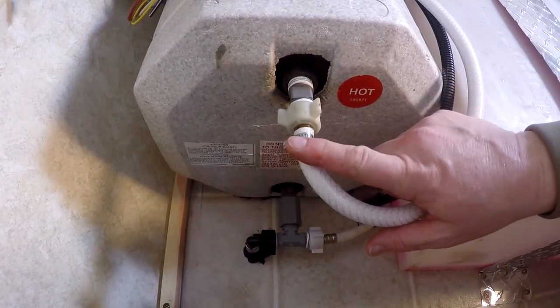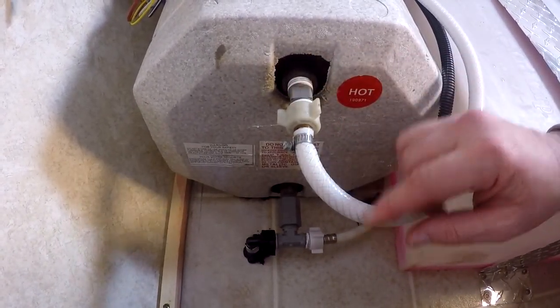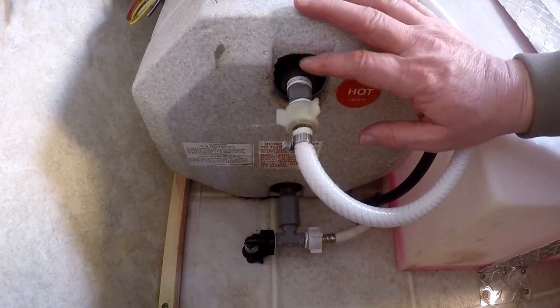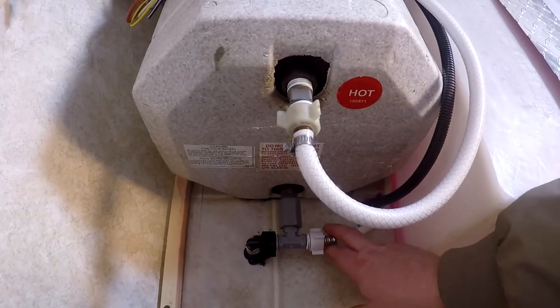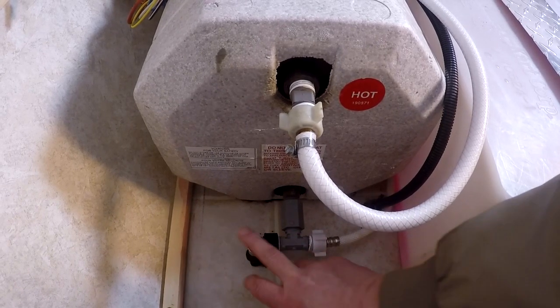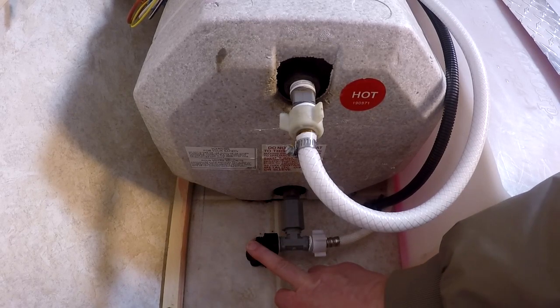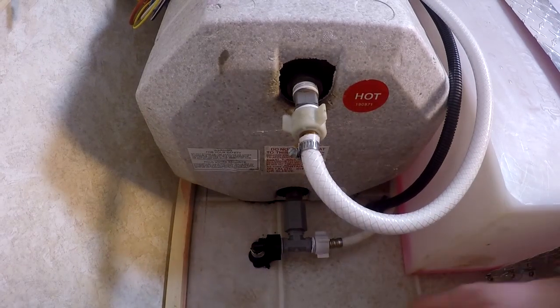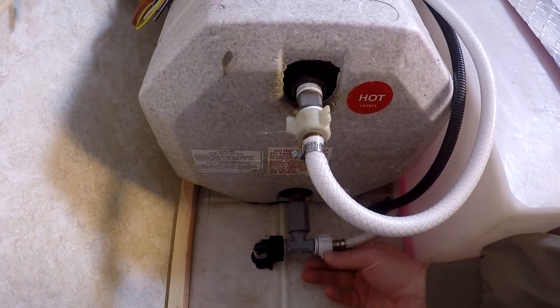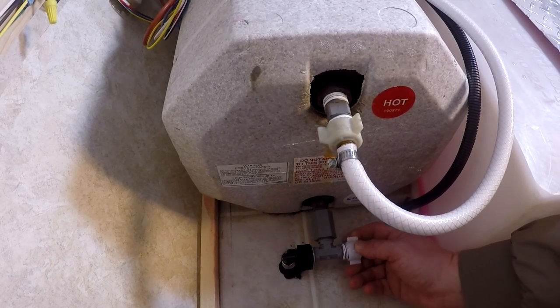The hot water goes out from the top, and the cold water goes in from the bottom. On my tank, I have a drain valve that's outside on the bottom of the A-liner, and I'm going to have to disconnect this and not use it. The first thing to do is disconnect all your lines — and they're going to leak everywhere, so make sure you have a towel handy.